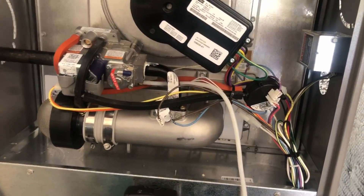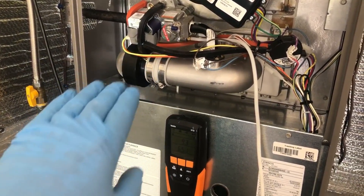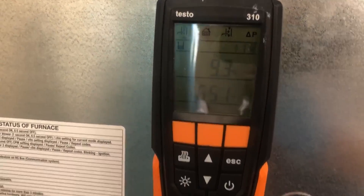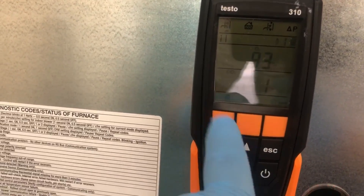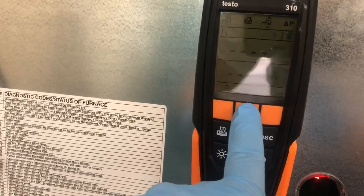After adjusting the gas pressure up slightly, we're now right at 6.51% CO2 — within our target range of 6.5 to 7.5. We hit the stop button to save all our information, then switch over to the stack test mode. This will tell us the stack pressure and stack temperature. We hit start.